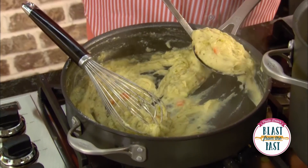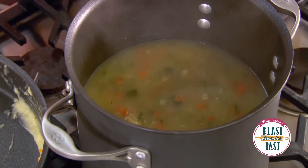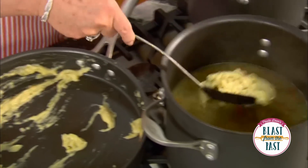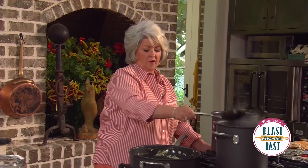That looks good — I'm gonna turn that off. Now I'm gonna start adding it to our vegetable pot. The important thing is I keep stirring, because I don't want our flour and butter roux to clump up on us, so I want to pretty much keep that spoon in my pot.